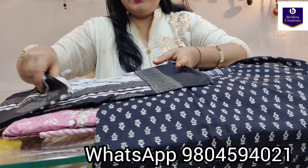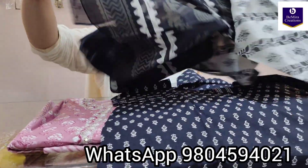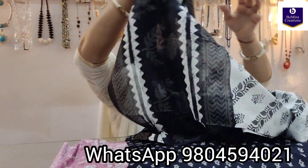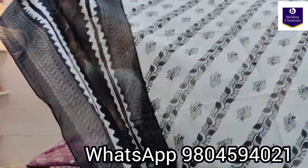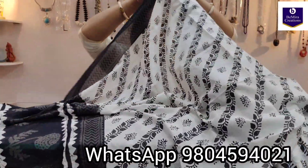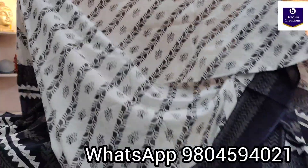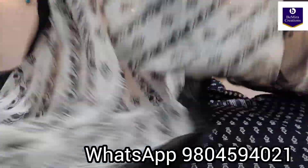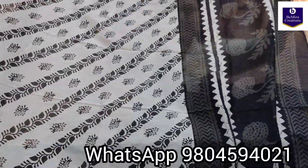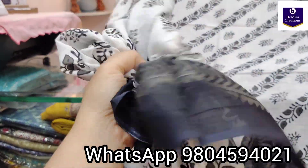Now this is the hand block printed dupatta in pure mulmul cotton fabric. This is the full look of the dupatta — this is the body portion in pure mulmul cotton. See how soft the fabric is.